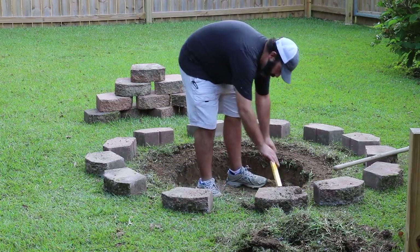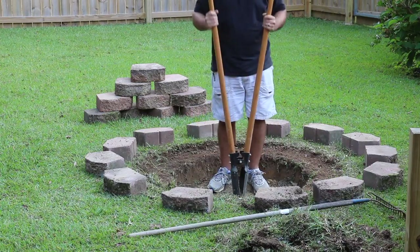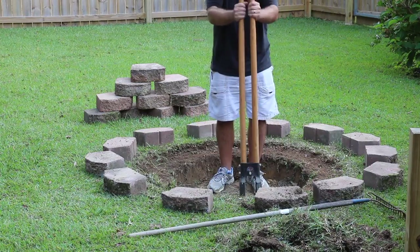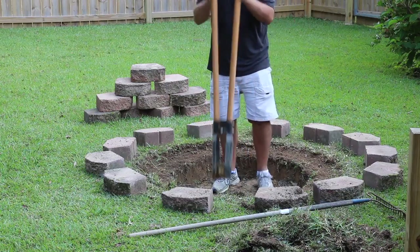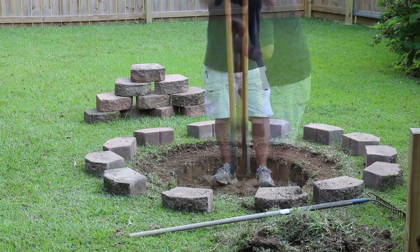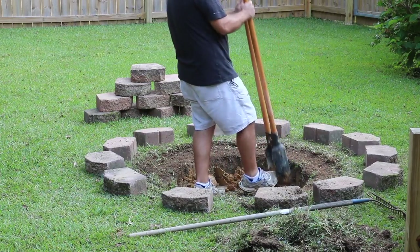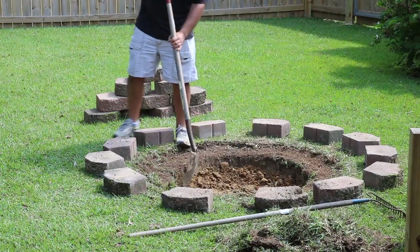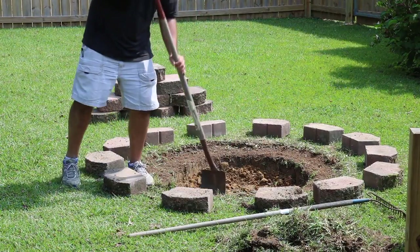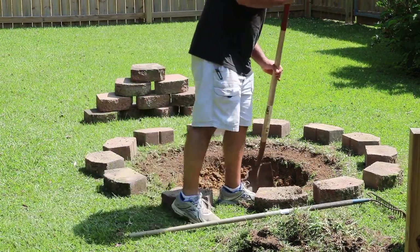I'm taking a four-foot level and going around just making sure we've got a pretty good level surface. In order to let the rainwater drain out, I've dug a hole in the middle of this circle with a set of post hole diggers and just went down as far as I could — nothing specifically planned out, just dug a really deep hole.